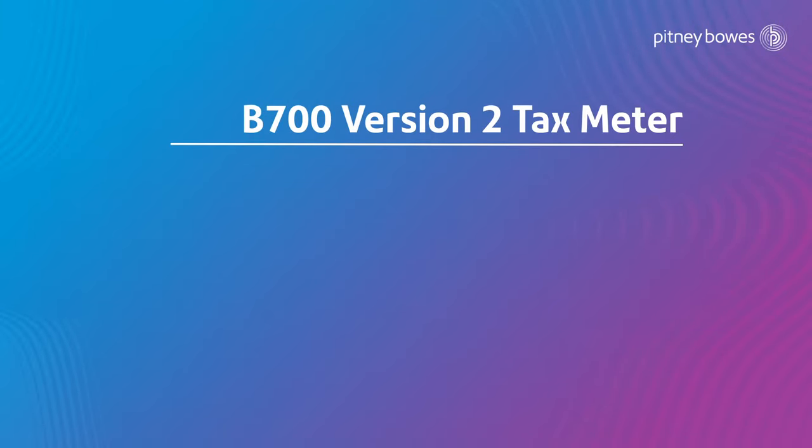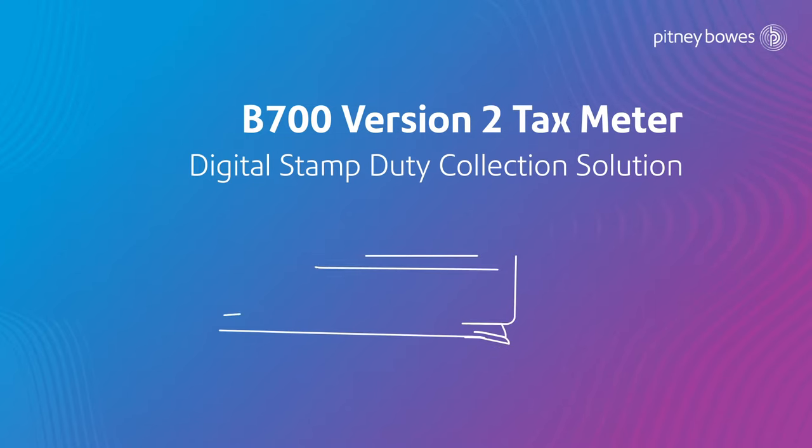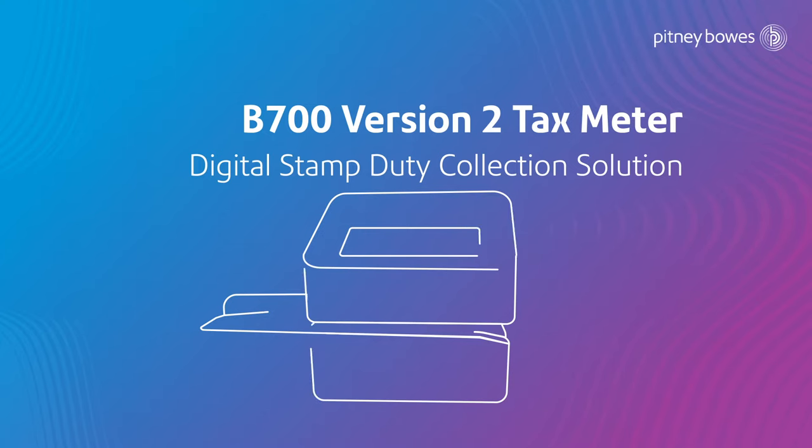B700 version 2 tax meter by Pitney Bowes enables stamp duty collection with all records stored in an online repository, and prints a secured verifiable impression with special fluorescent ink through a secured printer.